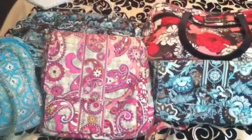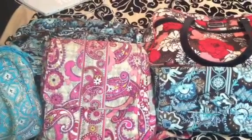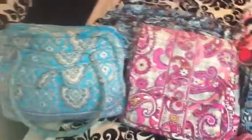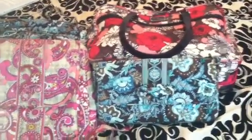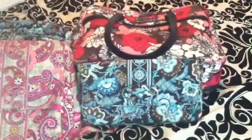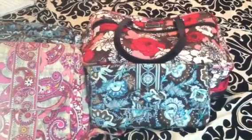Hi guys, this is Ally McVira once again, and this time I'm not doing a review video like I usually do. This is just me talking, hopefully to some people out in the Vera Bradley world who would like to get or hear opinions from their customers — and this is that kind of video.